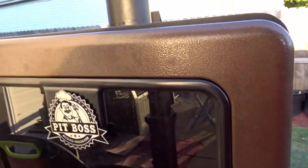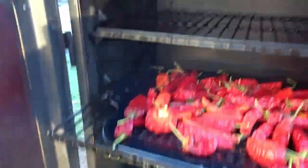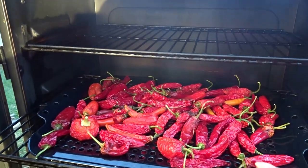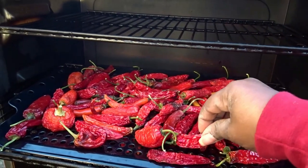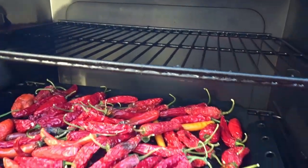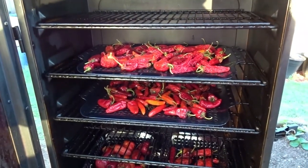But there's always next year. Let me show you what I got going on here in the smoker. This is the first step as far as dehydrating. What I've done is I harvested these — I want to say about a month ago — and I let them stay indoors until they start to get a little pruney. Then I smoke them at 200 degrees for about an hour, come back out and check on them, and then from there I put them in the dehydrator.